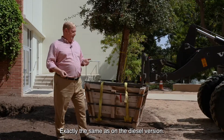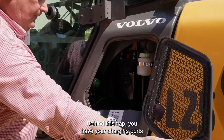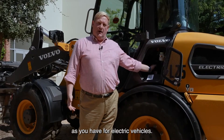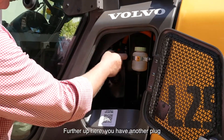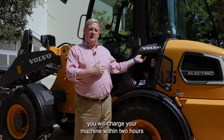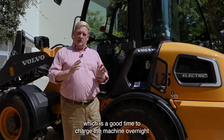Walking over here to talk about charging — behind this flap you have your charging ports, and they are exactly the same charging ports as you find on electric vehicles. It's the Type 2 electric charging plug found on electric vehicle charging stations across North America. Further up, there's another plug for a DC rapid charger. With the DC rapid charger, you can charge the machine within two hours from empty to full. On the Type 2 charger, you would need 12 hours, which is a good time to charge overnight.